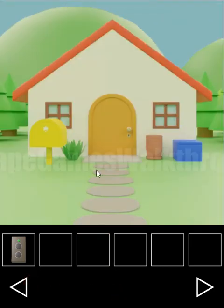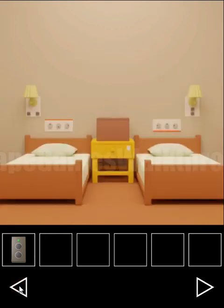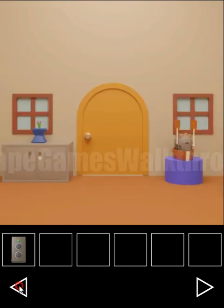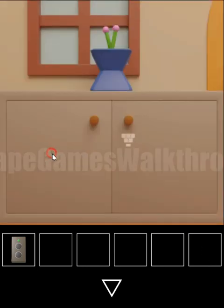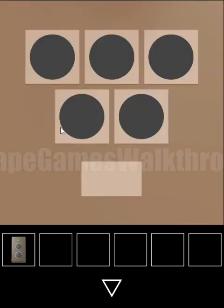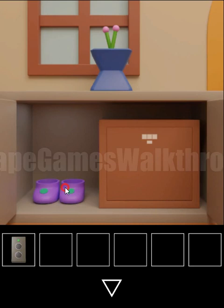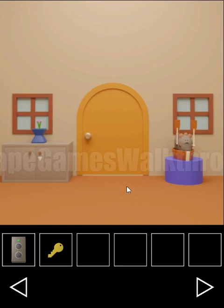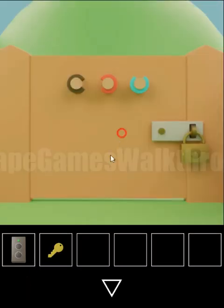Going into the house and let's use this hint. Square, triangle, circle, circle, and square. So here's a key. This we can't open yet. Then we have a key and this key is right from this padlock.